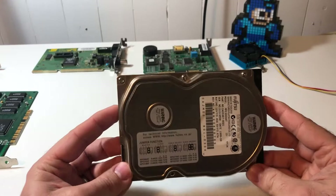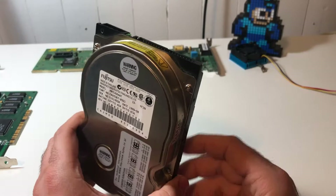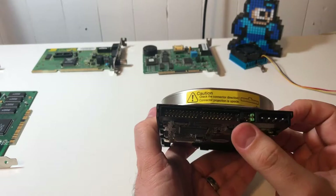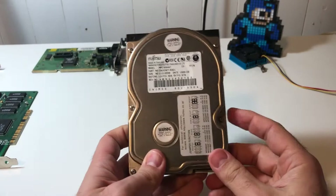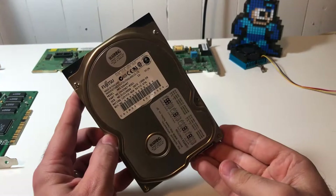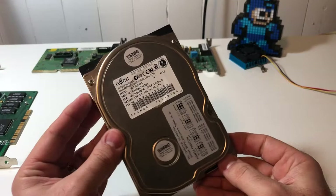For storage I'm going to use this Fujitsu 6.5 gig drive. Unfortunately, the BIOS on this board has the 2 gig limitation, so anything larger doesn't detect correctly. But drives around this time have a jumper configuration that can limit the reported size — this green jumper means the drive only reports itself as 2.1 gigabytes to get around that issue. I used this drive in my Slot 1 build-off video and ran into some problems, but after testing it went through full formats and disk checks fine, so I'm going to give it another try.